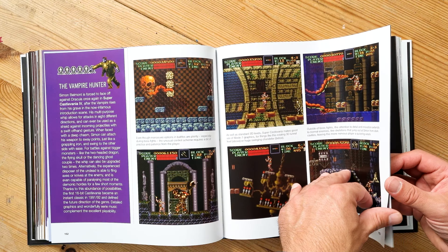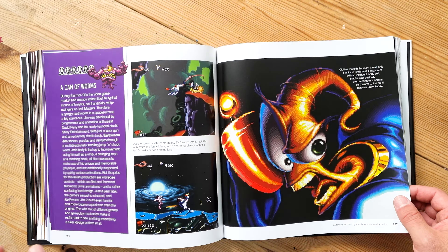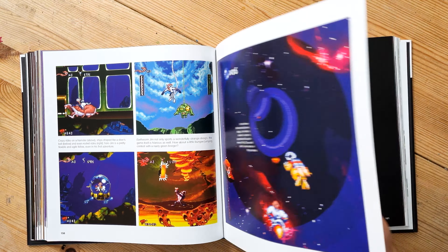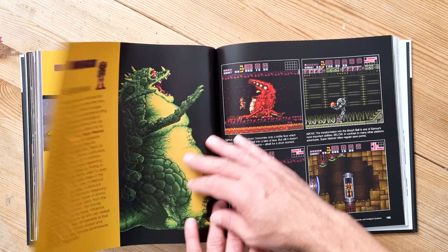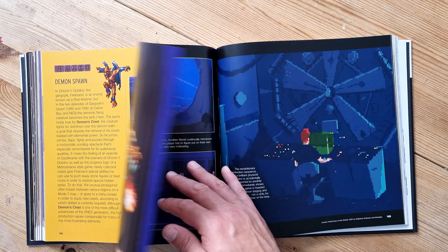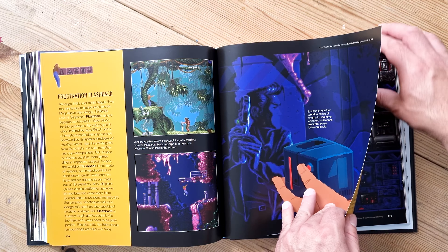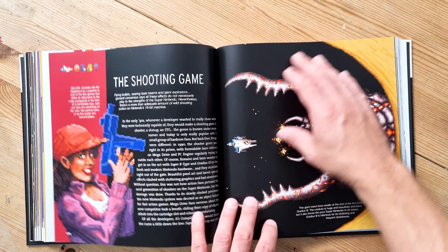I think this book will be of interest to retro gamers, anyone into Nintendo and the SNES, and anyone into the history of video games. It's definitely value for money — they've packed a lot in. As I've mentioned, it's high quality, like all Bitmap Books — they've really gone to town with this and it's not disappointing.